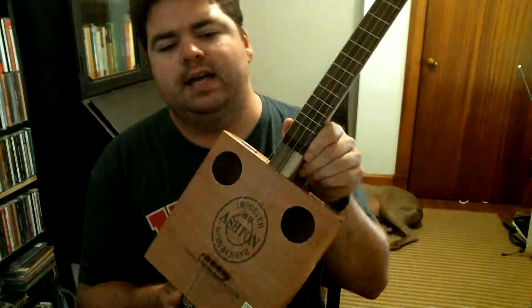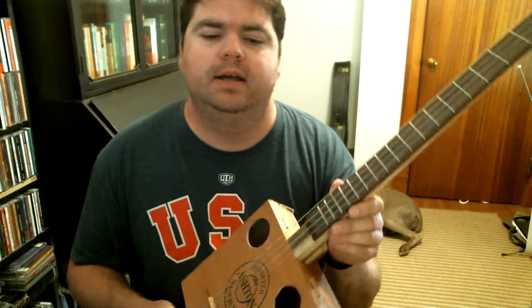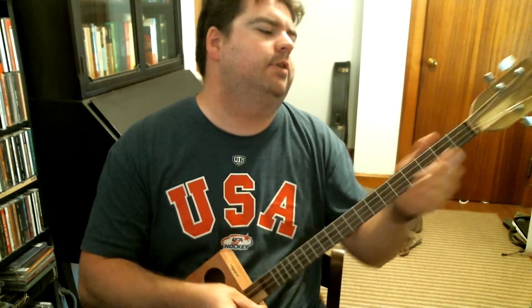Hello YouTube! What I have to show you today is an Ashton Cigar Box four-string guitar, or tenor guitar, however you want to tune it. It's got an Ashton Cigar Box cedar top. Ashton is known amongst the cigar box building world for their tone quality. It's got two big sound holes, so if you want to strum it.